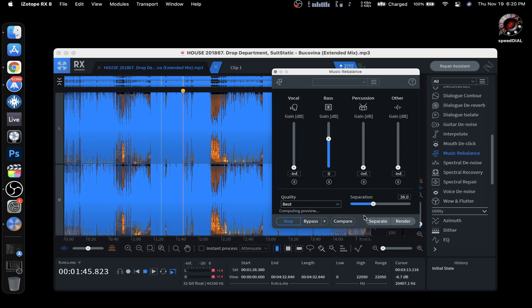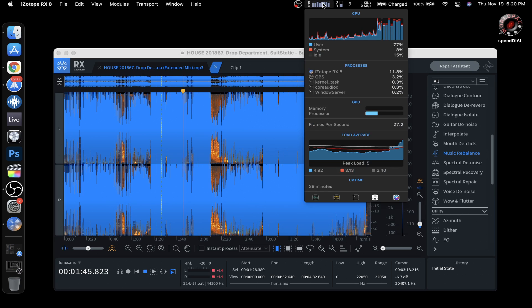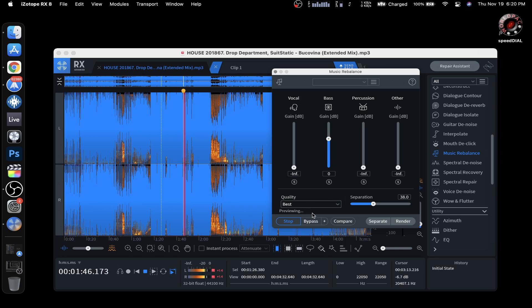Let's see CPU usage. Oh, it's kind of rushing a little bit. Still works. Interesting.